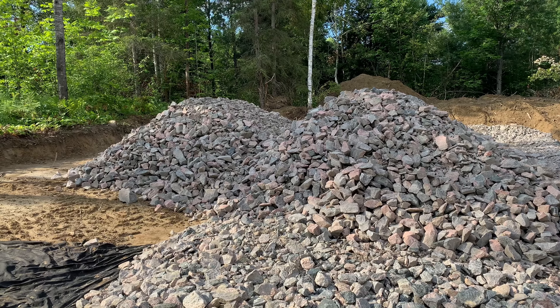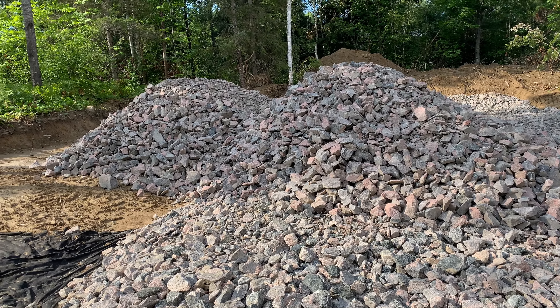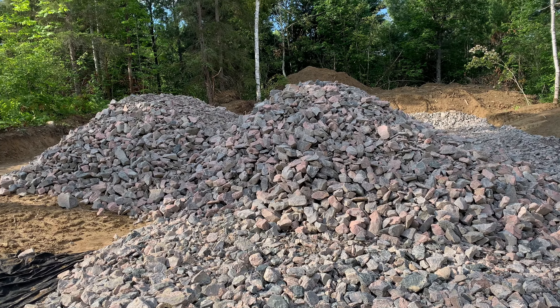Oh well, whatever. We have the transit level, we can do it. Another two loads of six inch minus. This is awesome. I think we'll get it done there shortly. We'll get it all level and yeah, it's going to be nice.